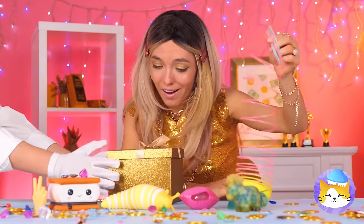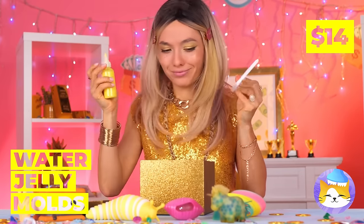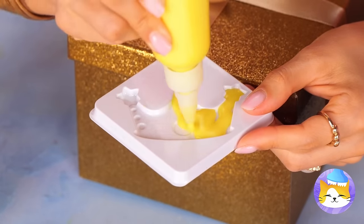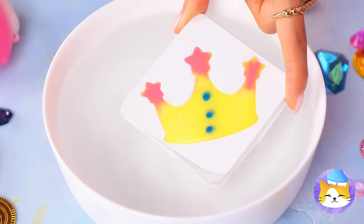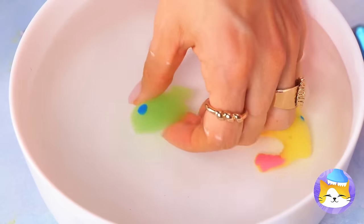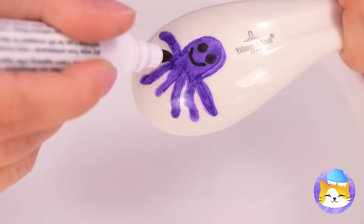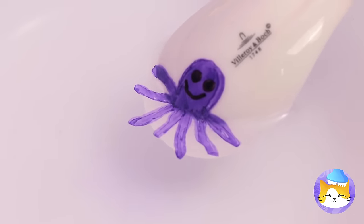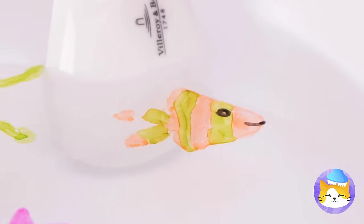Next up, someone's got a present! Water jelly molds — look, a crown! But every crown needs its jewels! Add to water and shake it off! Take it out and squeeze it! If you don't have any jelly, draw something with dry erase markers — it'll pop off in water! So make yourself a little aquarium!